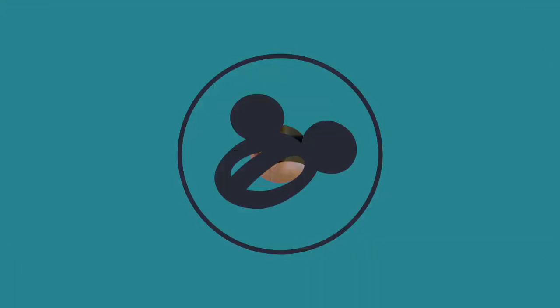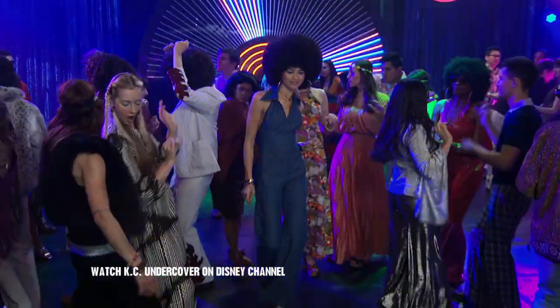Hey, what's up? I'm Zendaya, and I love fashion and style in KC Undercover. And I'm going to show you how to create this awesome nail art design inspired by the show right now.